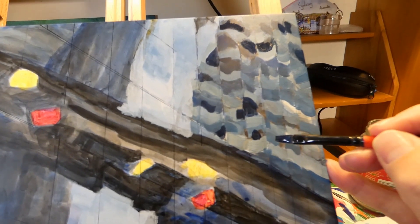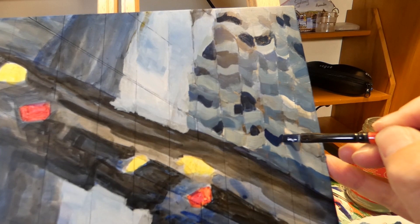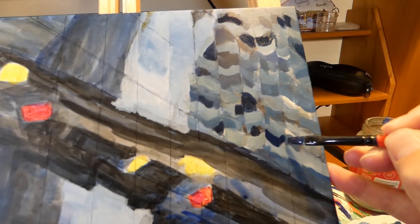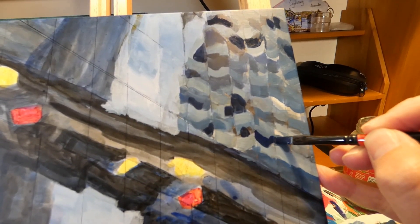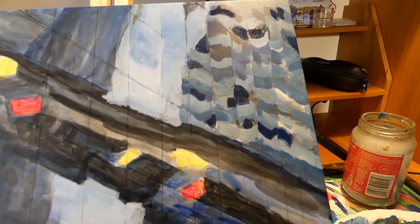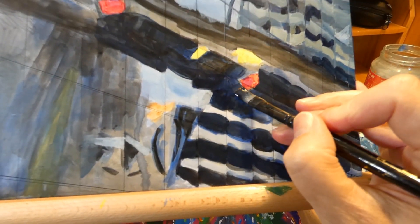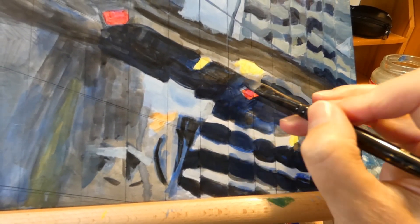I'm just trying to look carefully at the tones — looking at the lights and the darks mainly. It doesn't really matter which colors you use, as long as you've got a contrast with some lights and some darks, and some medium tones just to suggest the shapes.